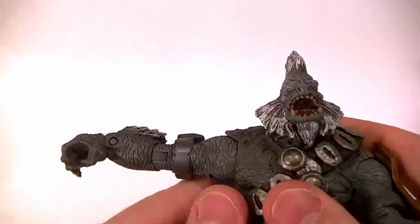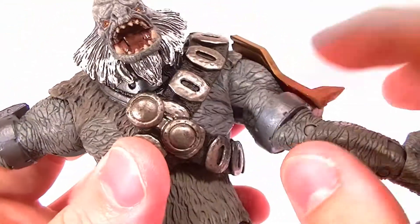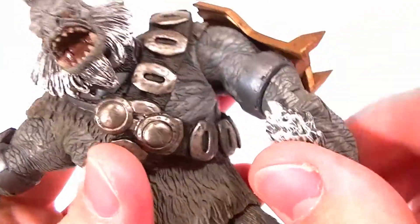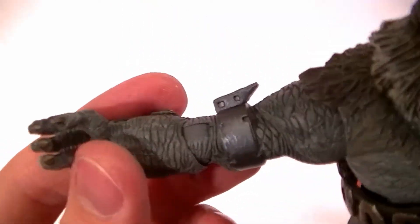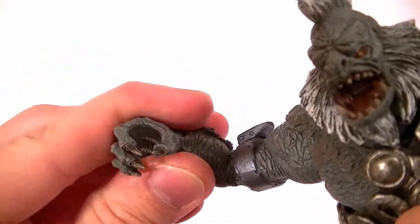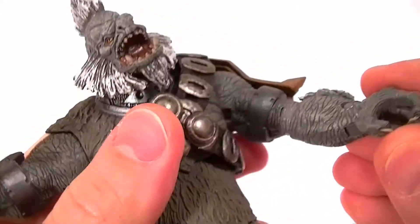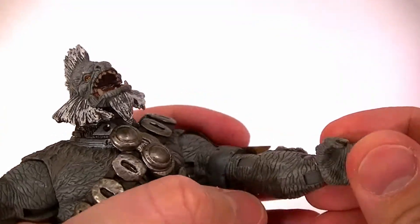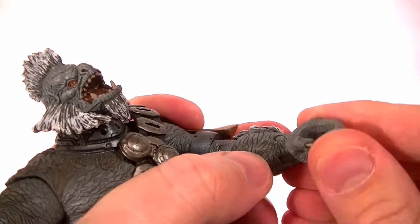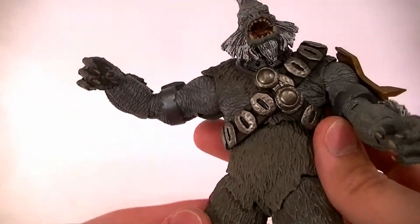The bicep swivel is a cut joint — it's not the worst because it stays mostly within that little strap, so it doesn't look horrible, but cut joints aren't my favorite unless they're hidden well. The elbows have a ratcheted ball disc that swivels in the forearm so you can spin it around, and it's got a very fine ratchet for the hinge, so pretty good articulation there. The wrists have basically the same joint — a ratcheted hinge that swivels at the wrist itself — so pretty good range of motion, and it's a pretty nice looking joint, not obvious.